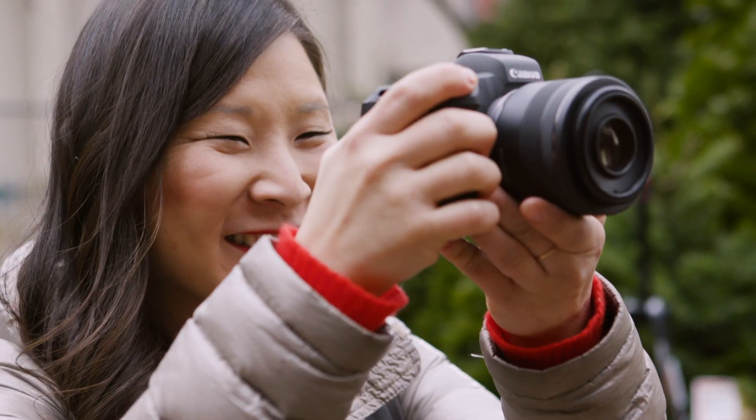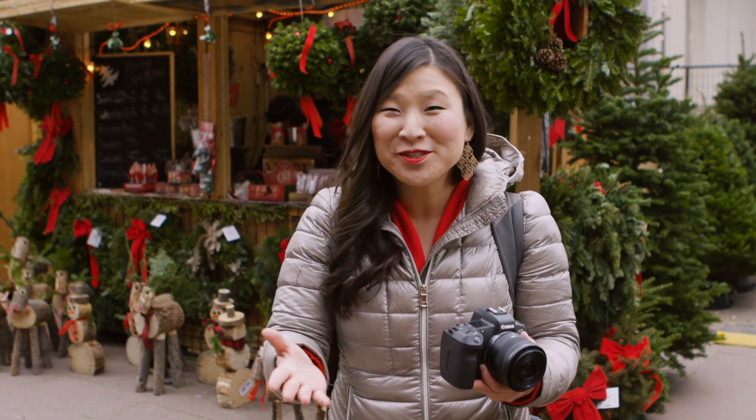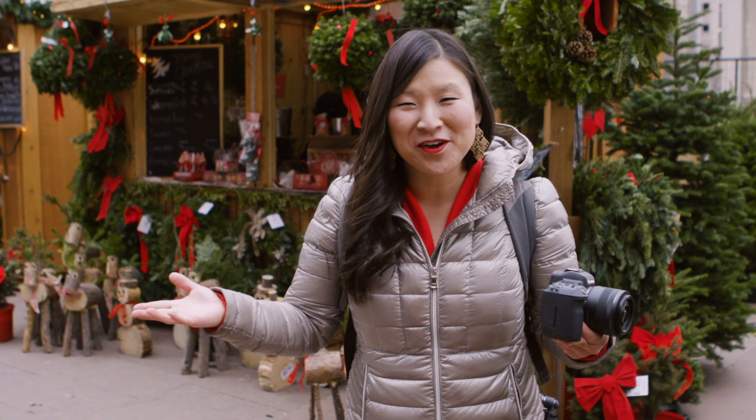Tis the season to capture the holiday spirit on camera. I'm Manfrotto Ambassador Juliana Broste, Traveling Jewels. And as a filmmaker and travel vlogger, I'm here to show you five tips to take festive photos and videos this holiday season.